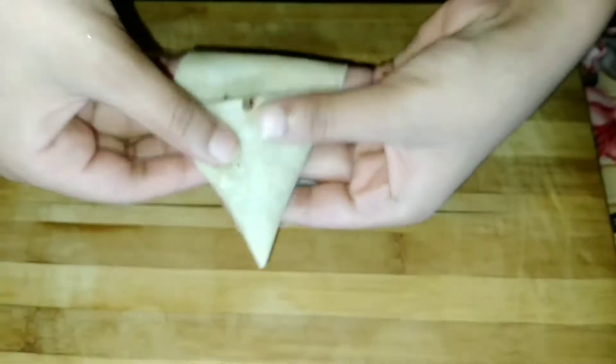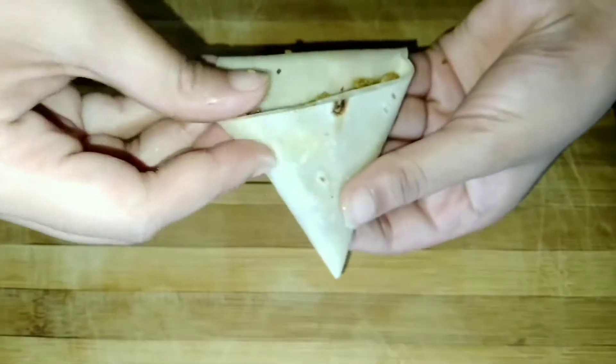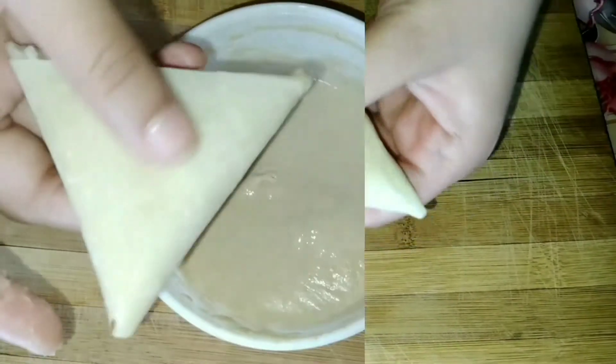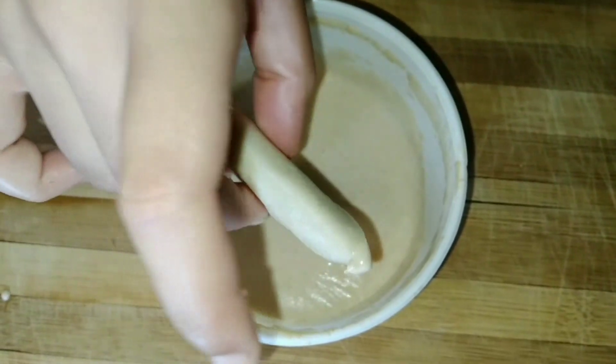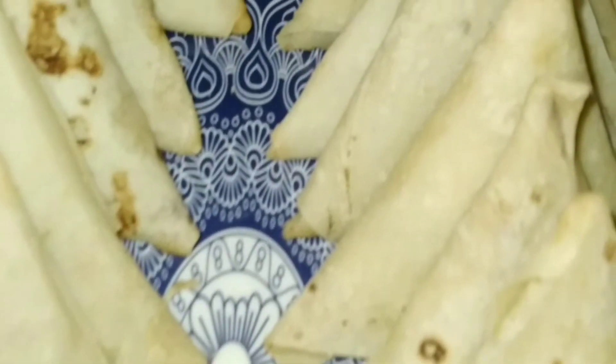Now fill the samosa with the filling. Be careful not to overfill — if you add too much it will be very small and the filling will be less. Keep the right amount of filling and fold it into three corners to shape the samosa.